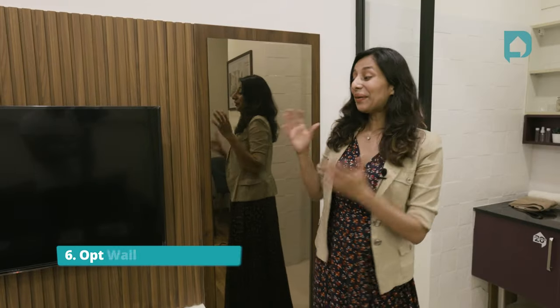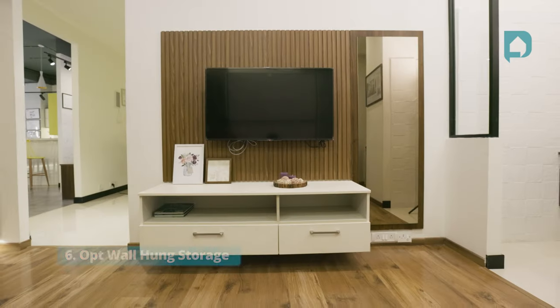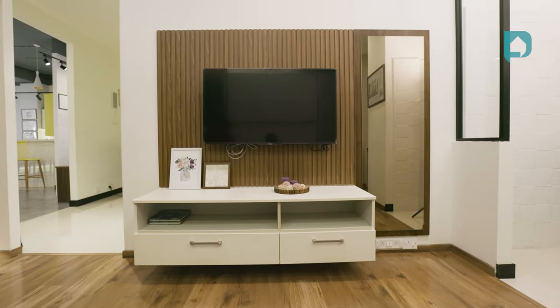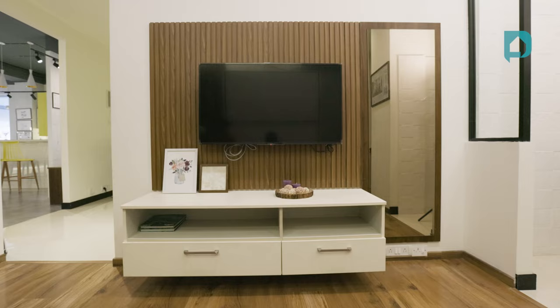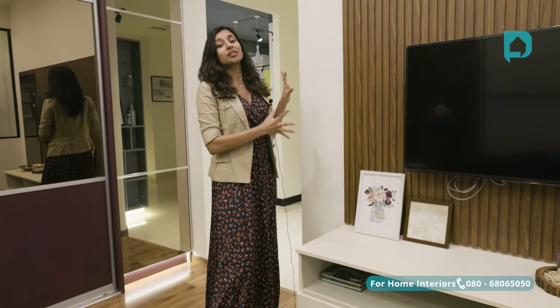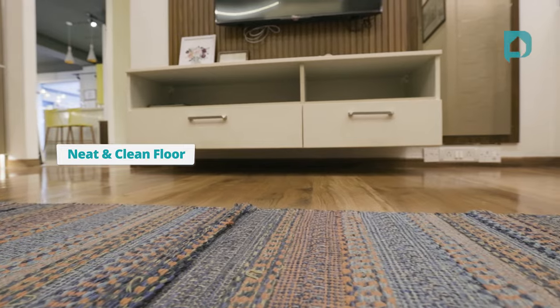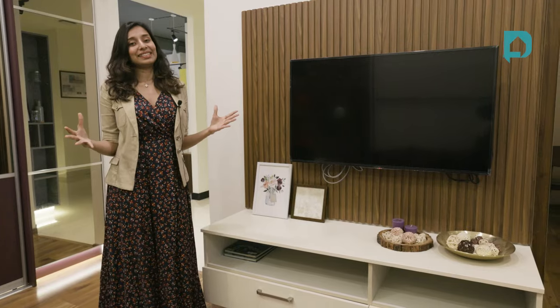Point number six: opt for wall-hung storage. In this TV unit, like you can see, the unit is fixed to the wall and not placed on the floor. The reason for this is that when units are pushed towards the wall and not kept on the floor, the floor space is clear and neat. This way, we get the illusion that the space is bigger than it is.